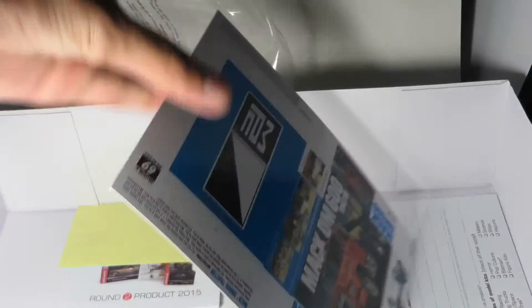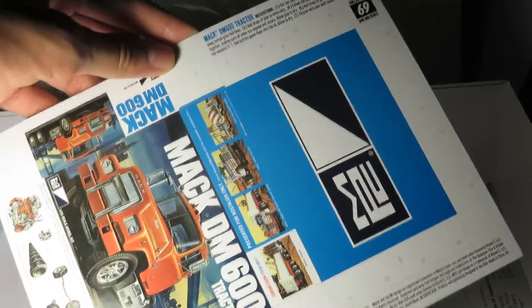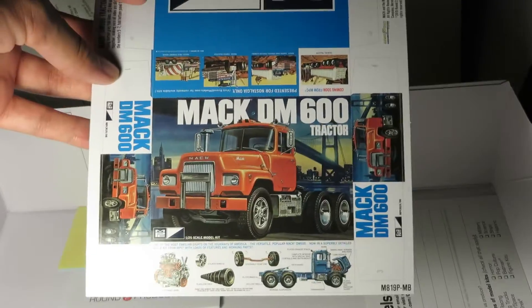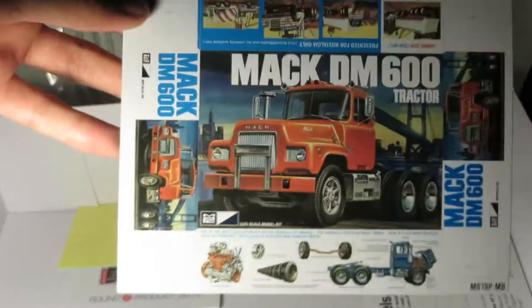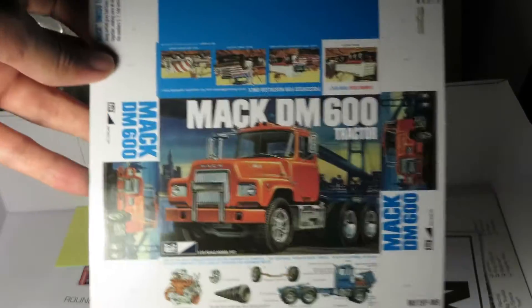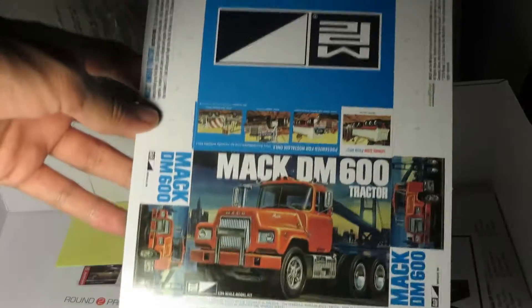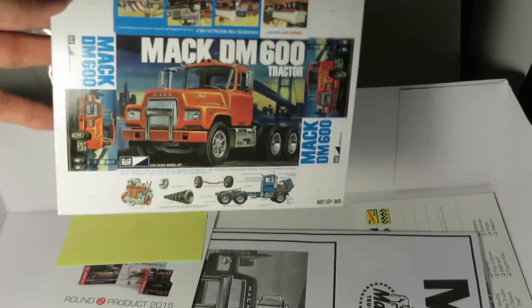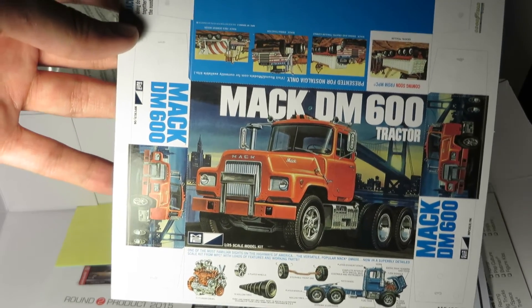The really cool part is that they actually give you a mini box — you just cut this out, fold it, and glue it together, and you have a little box to display with your completed model. Anyway, that's the MPC reissue of the Mack DM600 tractor in 1:25th scale. I'll build this kit and tell you how that goes, and hopefully do a little video once it's built. There you go.